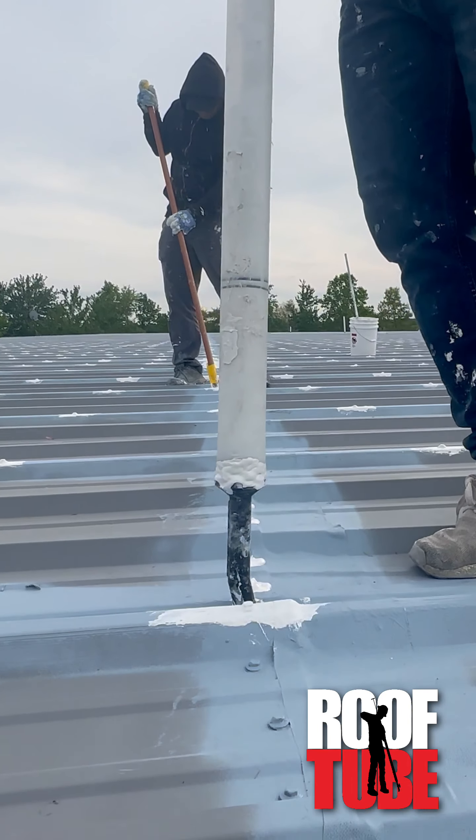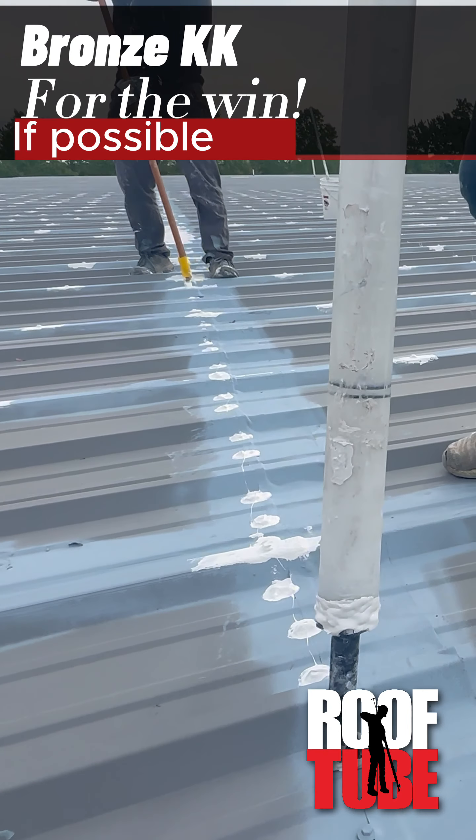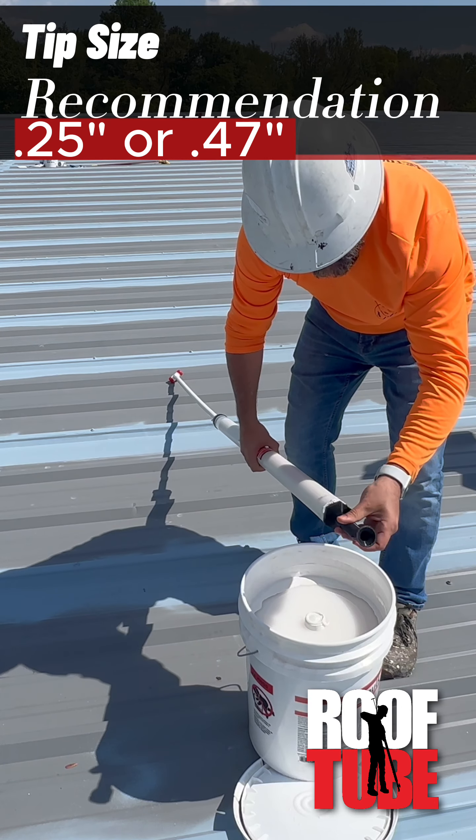I do prefer bronze quick kaulk if I can get it because I think it cures much faster. It's still April here in Maryland, so white's okay — it's not a big deal, but it's just what we had. It depends on the day — sometimes I like my 0.25 tip, sometimes I like my 0.47 tip, and it does depend on whether I'm using fastener grade or seam grade. The thing you can do to make your job site a little cleaner is take just a four-inch tip brush, put the bristles up above, and screw it to the inside of the pail. You can scrape that excess quick kaulk off of your tube and make things just a tad more cleaner throughout the day.